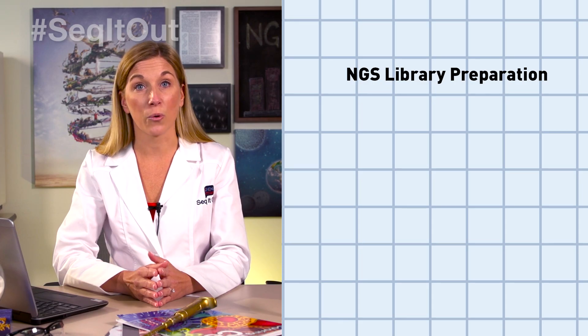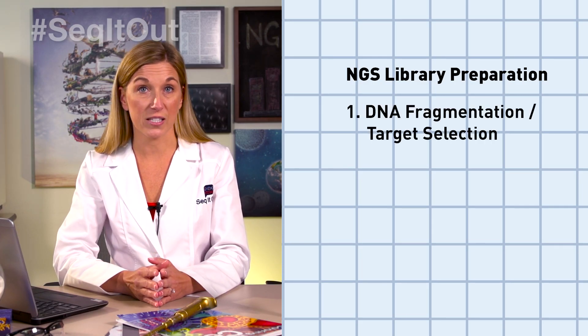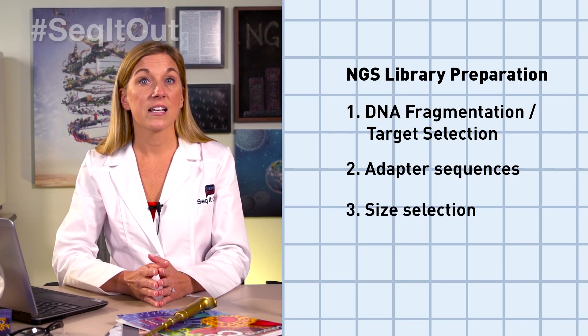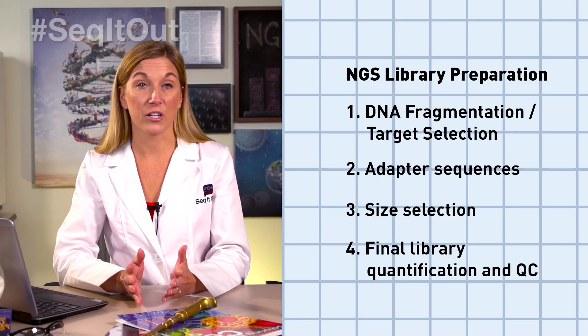NGS library preparation has four general steps: DNA fragmentation or target selection, addition of adapter sequences, size selection, and final library quantification and QC.